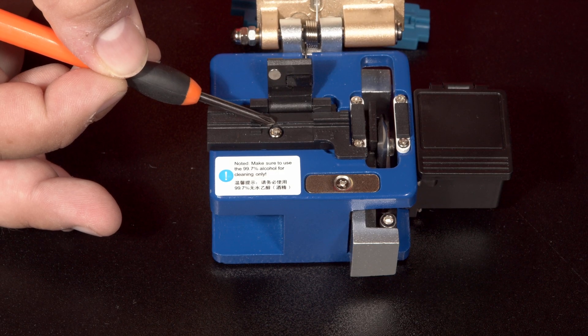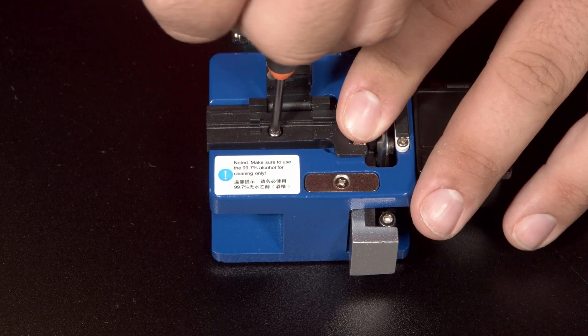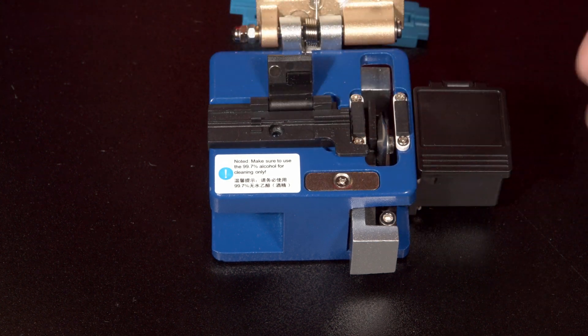When you first receive your fiber cleaver, we recommend removing the black fiber guide and putting it back inside the blue case that it comes in for future use. We will do that by first removing the Phillips head screw underneath the flap.